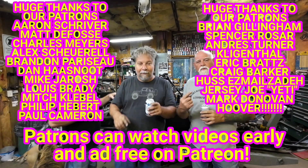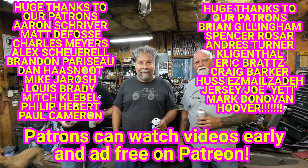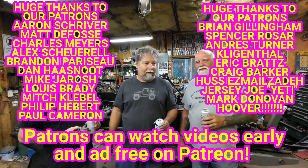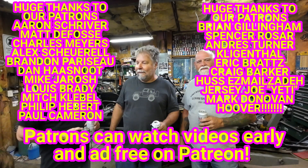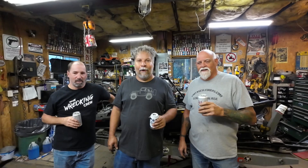Thank you, patrons. Patrons are the best — they're our super fans and they really keep us going. We appreciate you guys. You'll notice a new name up there: Paul Cameron. He's our latest patron. We've been sitting here with our eyes burning all night because of the fuel in that tank — that was horrible. Hit subscribe if you haven't, and we'll see you at the trail or at the swap. We'll see you at some swap meet this fall.